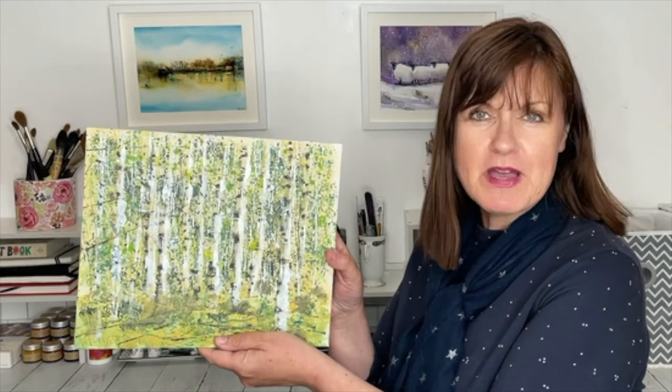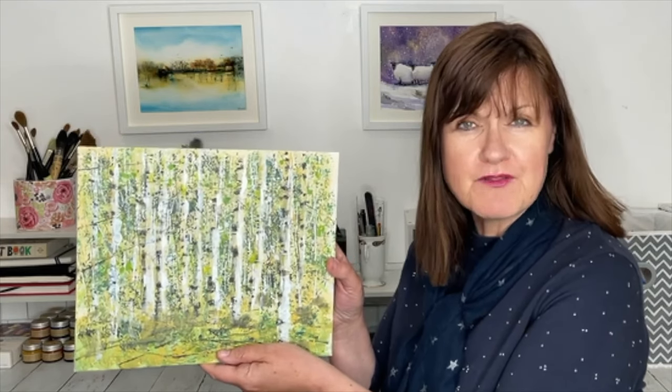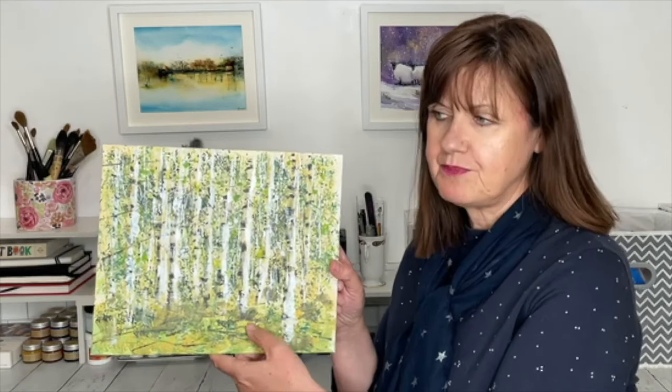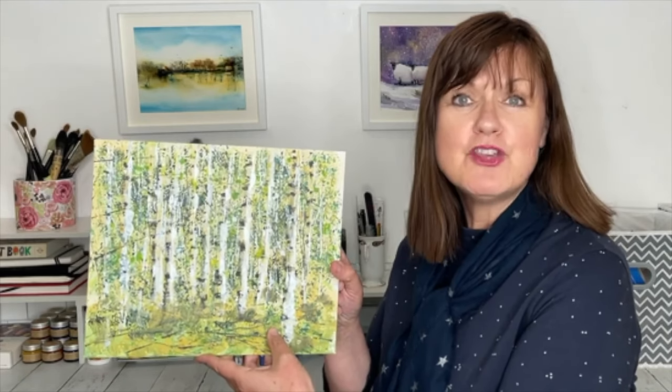I really hope you enjoyed that tutorial and the fun way of painting these silver birch trees — using the framing tape, painting, sponging, and spattering, and having lots of fun with that limited palette and just one brush. Don't forget, if you'd like to see more tutorials like this, subscribe to my YouTube channel and you'll get updates of my latest videos. If you have any questions please put them in the comments section below and I'll try to get back to you as soon as I can. Thank you so much for watching — happy painting, bye for now!